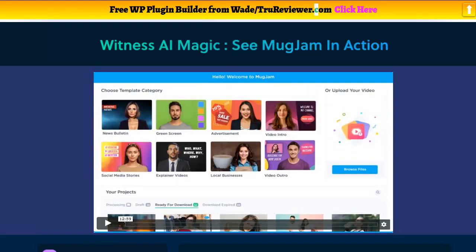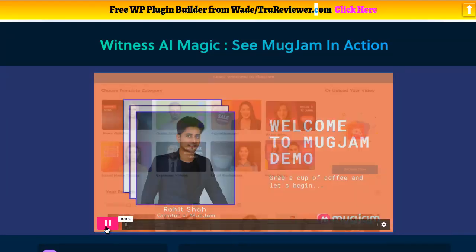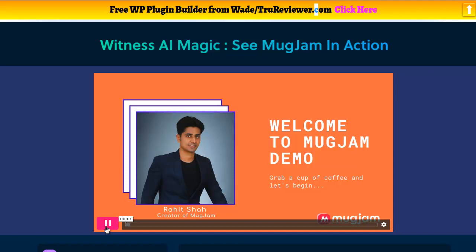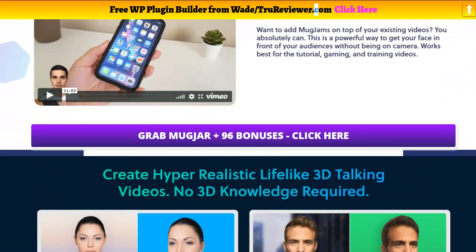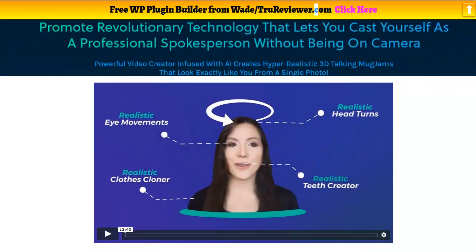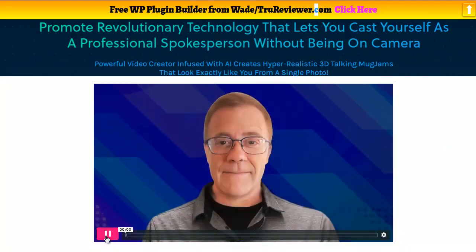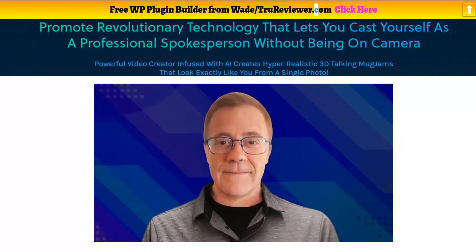Here we go, here's the demo video for MugJam. We're actually going to go one step further and play the new video, which might be even a little more exciting. Let's go with this one.